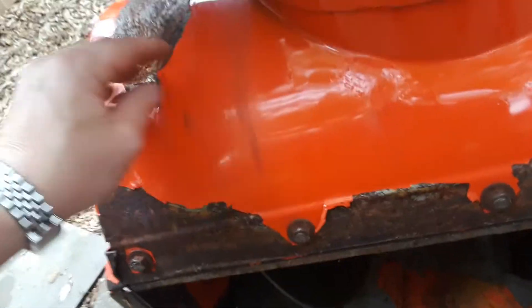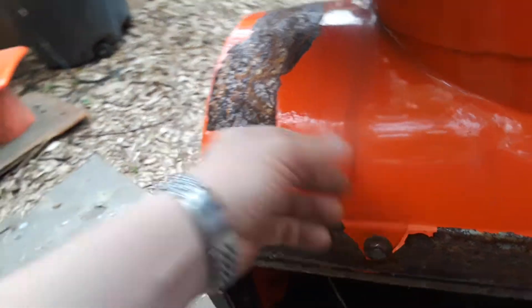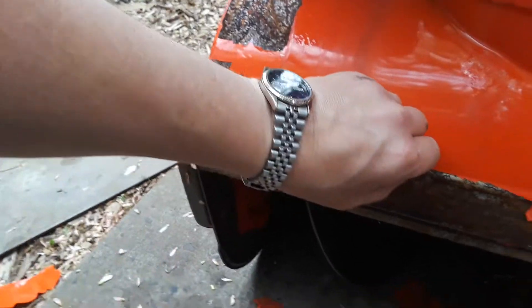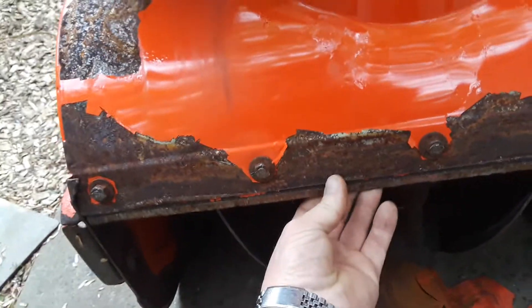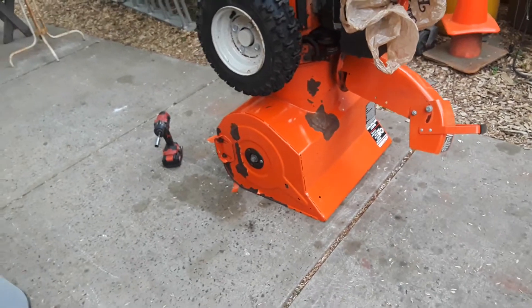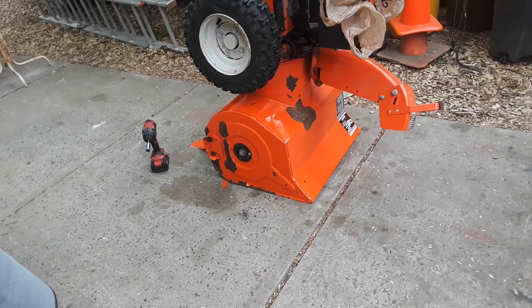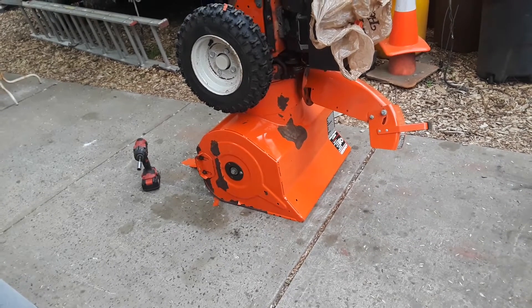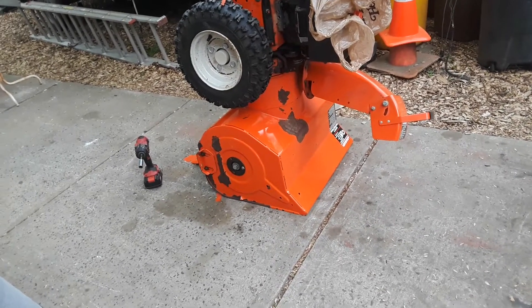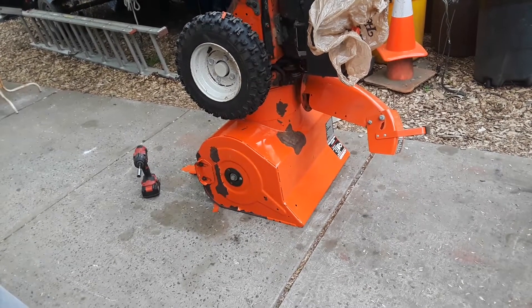A large majority of this has to be scraped off and repainted. I already ordered two cans, it's on its way. This is a low-hour machine — that's the original scraper blade and those are the original skid shoes — but it looks far more used than it really is. I'm not sure exactly when they fixed the issue, might have been around 1995 when they figured out they needed to deal with it.